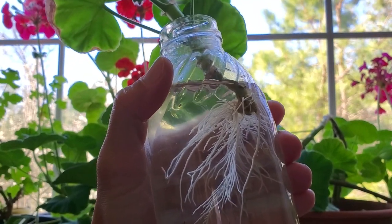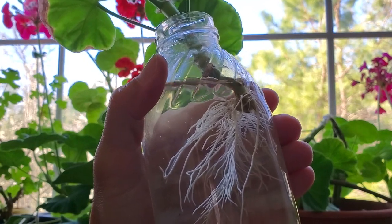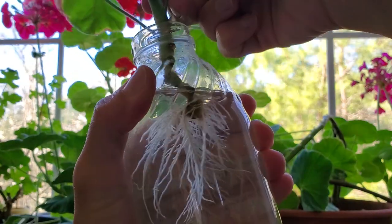This is how easy it is to propagate pelargoniums from cuttings. They root very easily in a matter of days and as you can see they produce lots of roots.